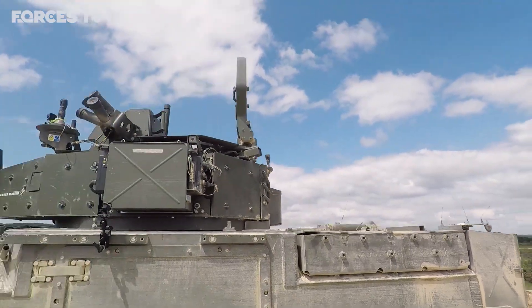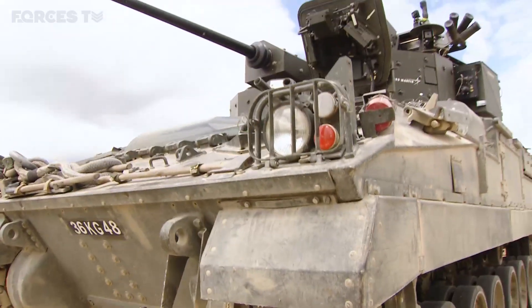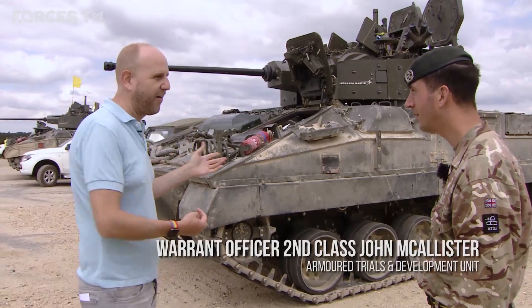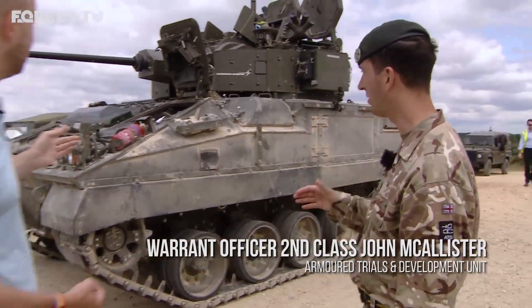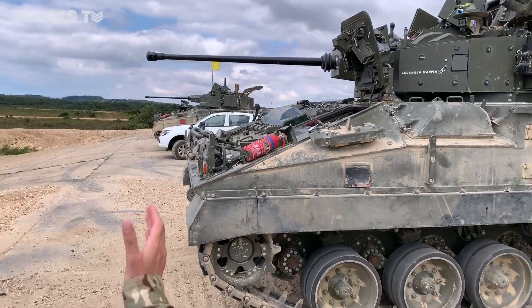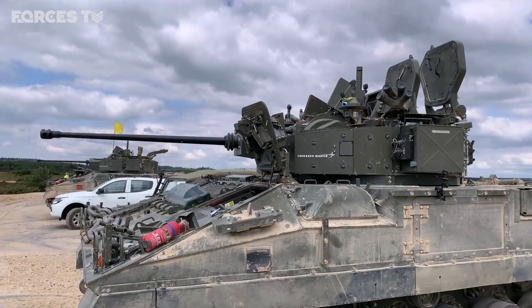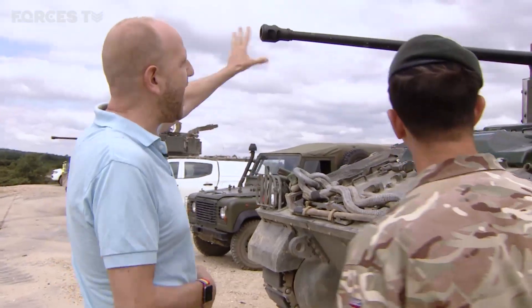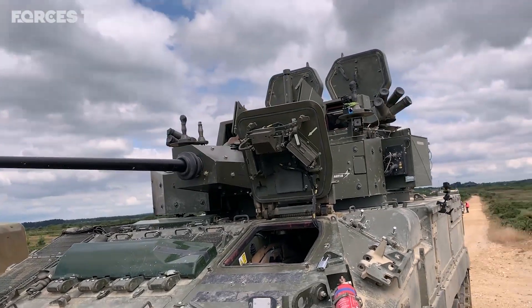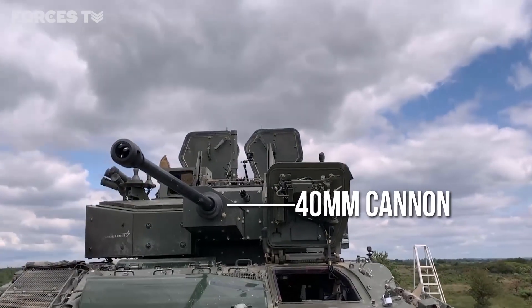For security reasons we can't show you inside, but the new digitised turret means big change. The turret is a bit larger compared to Legacy. The cannon is the biggest difference — you've got the mantlet which has changed and a large cannon that comes out. We've now got a 40mm cannon; before we had a 30mm cannon.